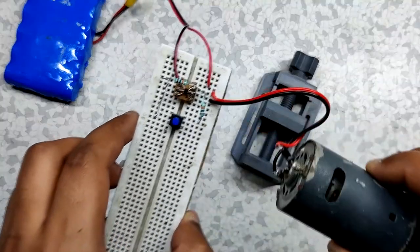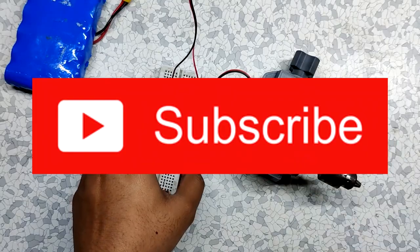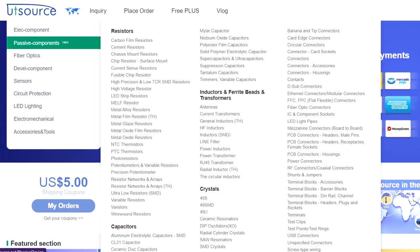I hope this video was helpful to you guys. If yes, don't forget to hit the subscribe button. Check out the UTSource website for buying electronic components, and I'll see you guys next time.